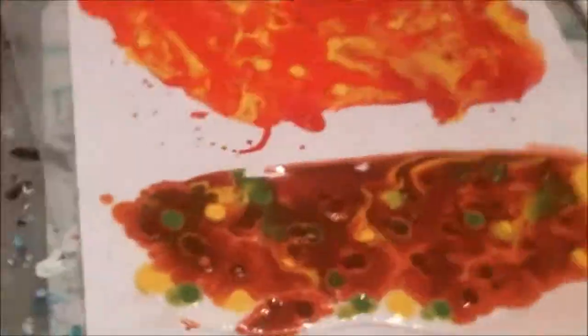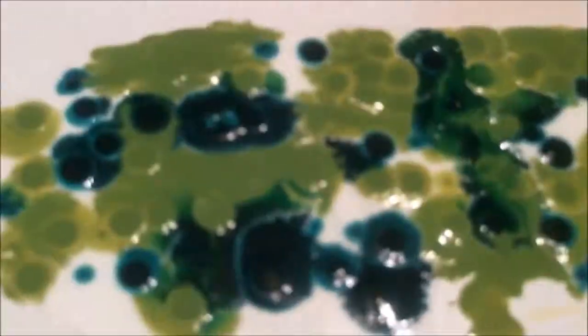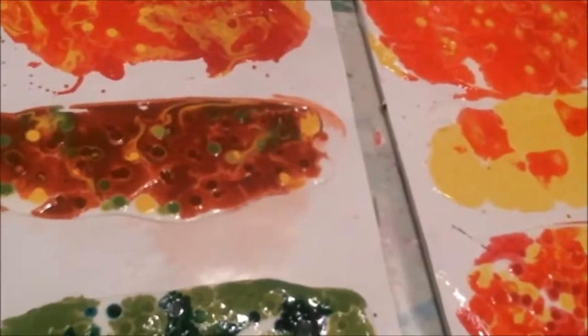This is just a close-up of those so you can see it. I really can't express enough that you need to make sure — at least with the matte medium — it needs to be a decent thickness to do your acrylic skins, but keep in mind the thicker it is, the longer it's going to take to dry.